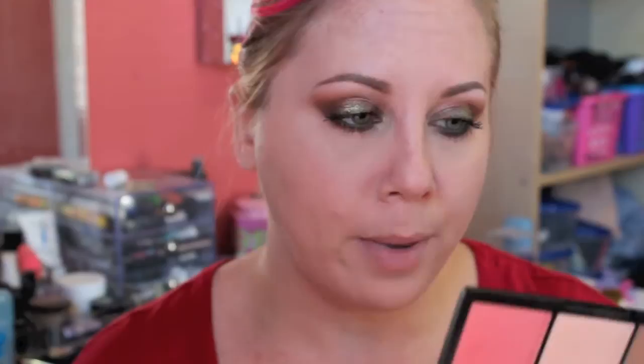To contour my face, I'm using my Sleek Face Form Palette and going to use the contour color. Just doing a little bit of light contouring using the Real Techniques Contour Brush — just a little bit up here, not a whole lot, and of course down my jawline.